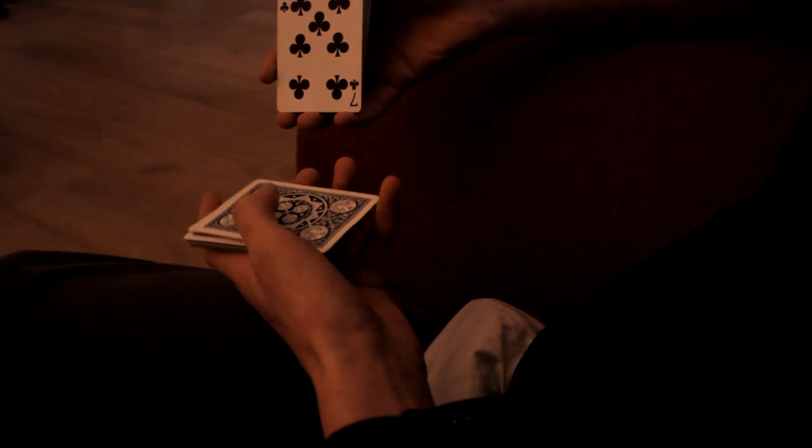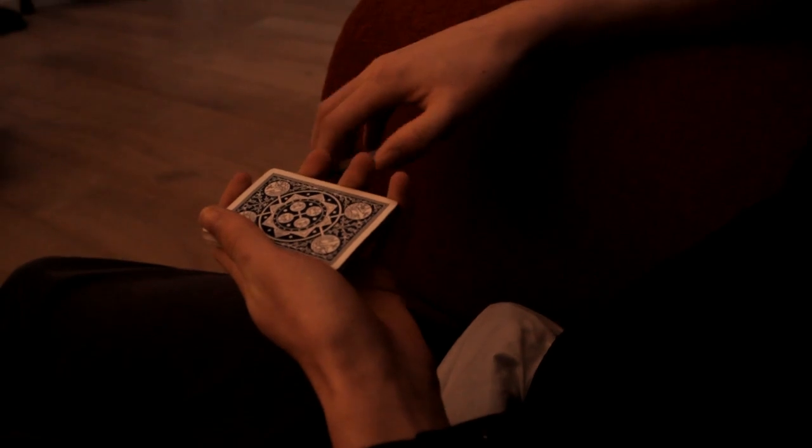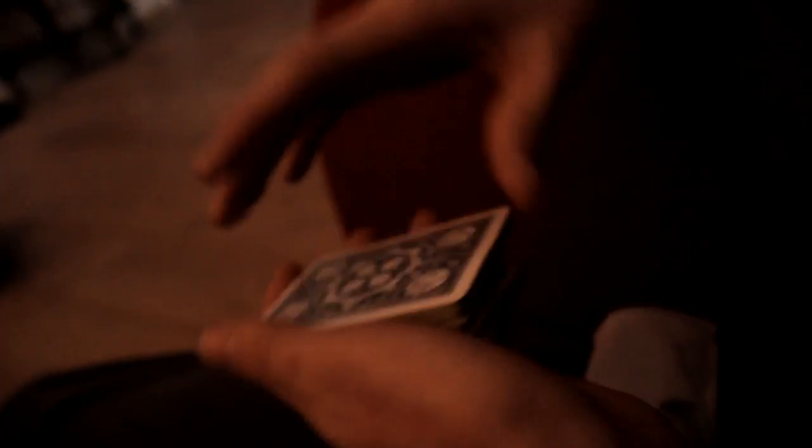What you do is put the card in the middle of the deck, then get it into Straddle grip so it's easy to hold. What you do next is get a pinky break above your card — it looks something like this.